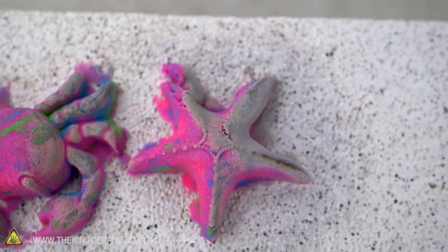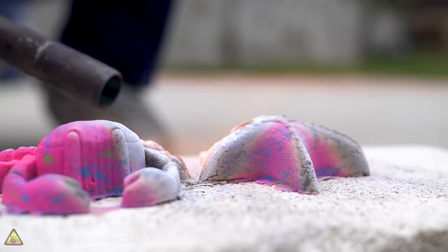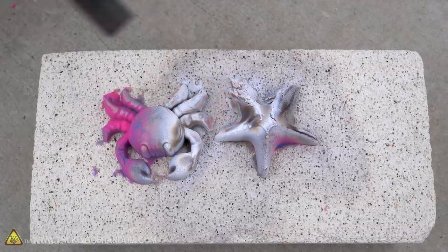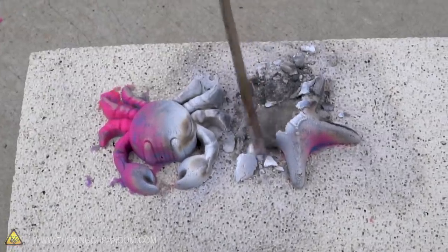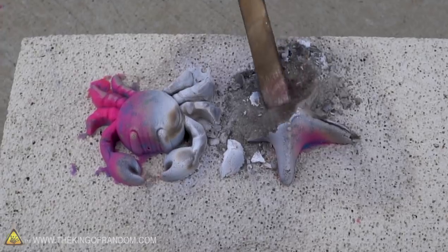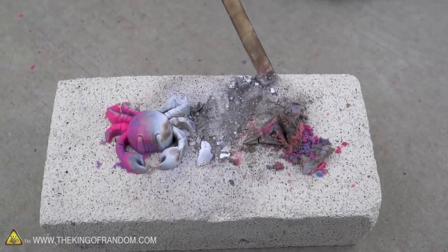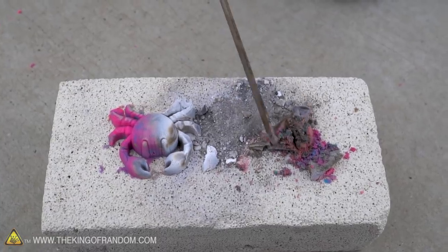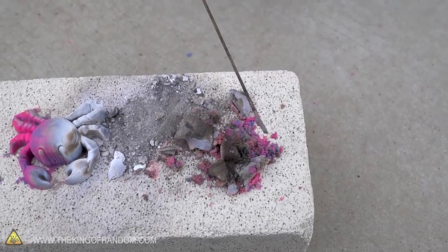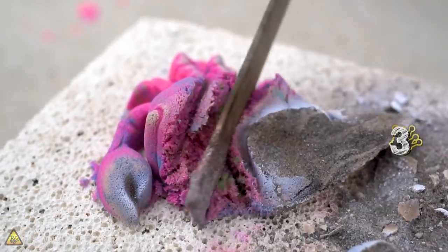It burned all the color and the polymer out of it. That arm is gone — a starfish is supposed to be able to regrow arms, but this might be too much for it. So here's the sand that got the most heat on it, and it's just completely a powder. Over here is some sand that burned but is still cohesive, still staying together a little bit. Then in the very middle there are parts that still have their color. So the color goes first, then the ability to hold together, and then it's just powder.